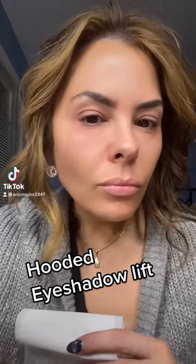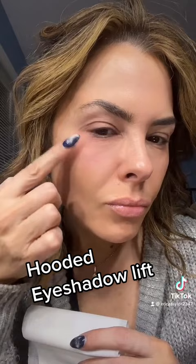Hooded eyes — let's give the shadow lift a try. If your flap is getting in the way of eyeliner, we're going to do a shadow lift.